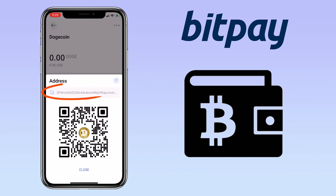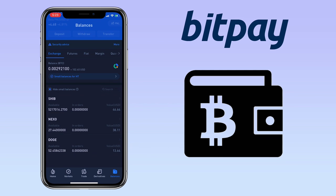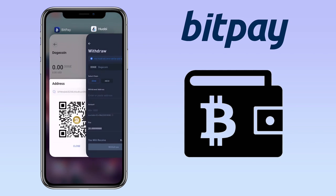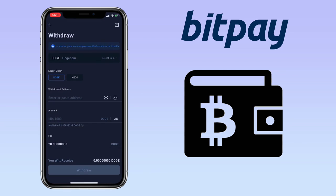Here, you can copy the address or scan the QR code to deposit. In my case, I will use my Huobi Global account to deposit Dogecoin. Now, go back to your BitPay wallet, copy your address, and then paste it here.